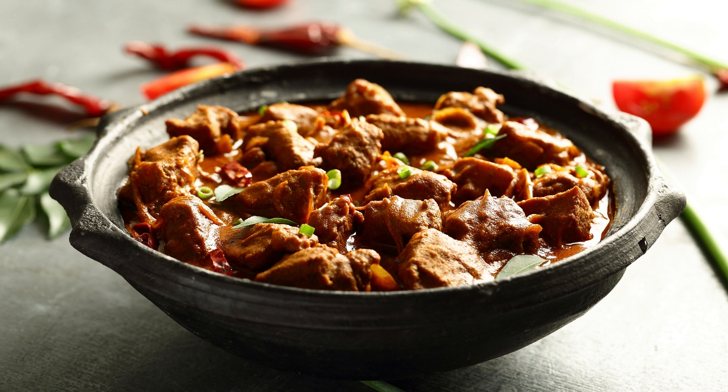Once the lamb is cooked, add 1 tablespoon of ghee to the pot and mix well. Garnish with fresh coriander leaves and serve hot with rice or naan bread. Rogan Josh is a delicious and comforting curry that is perfect for a cozy dinner at home. Its rich and aromatic flavors will leave you wanting more.